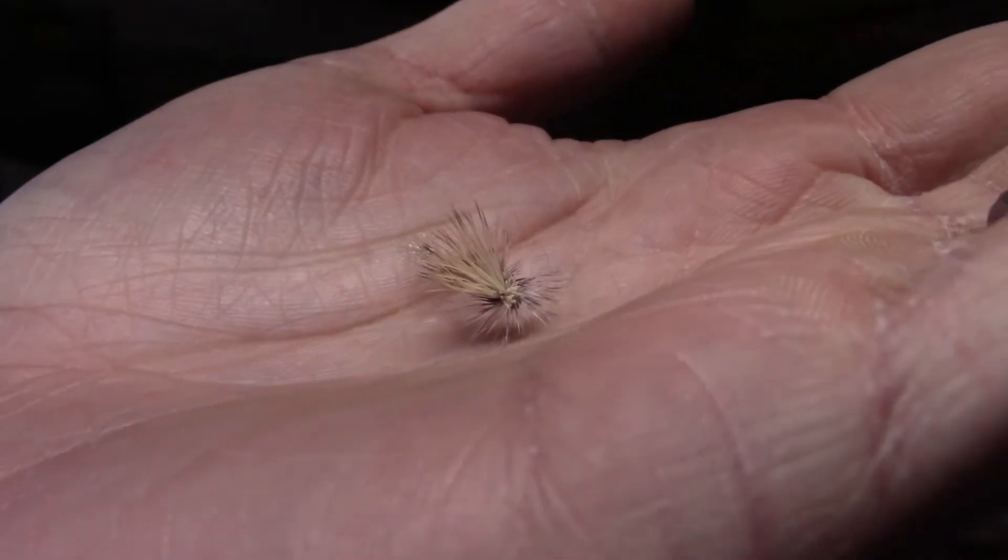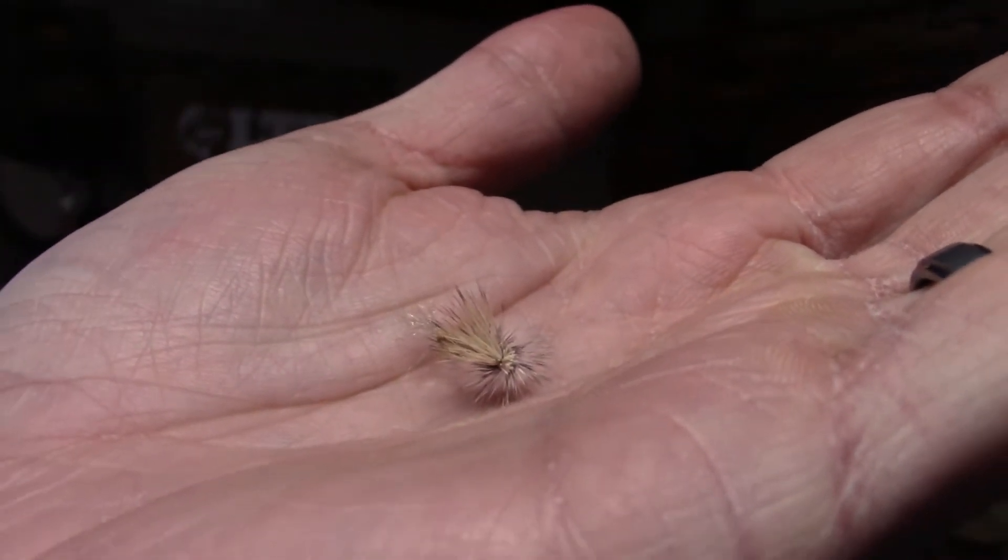Our first fly this month is an elk hair caddis cutter in an olive green body. It's slightly different than a normal elk hair caddis because it has a little bit of a variation in the way it's presented with a wispy back, as well as less stand-up-ish elk hair wings. As we approach the winter months, things get a little chillier, and caddis seem to be the last of the major hatches we see before it becomes just midges.